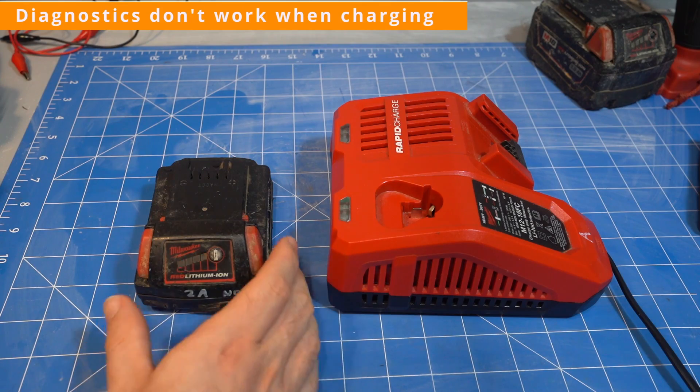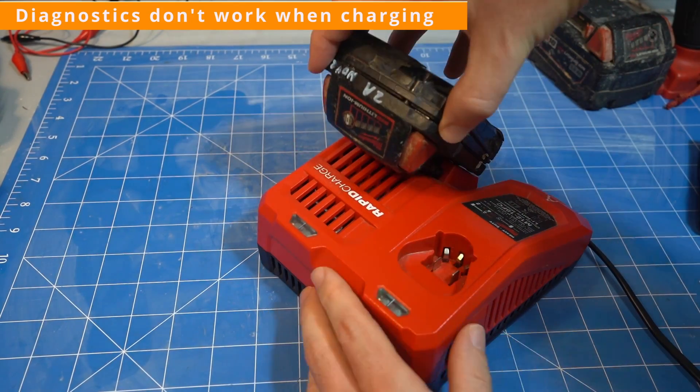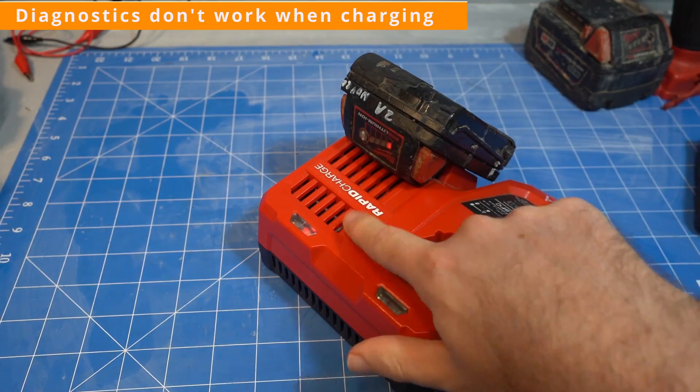These diagnostics don't work when the battery is on the charger, and if you start the diagnostics before putting it on the charger, they just stop.